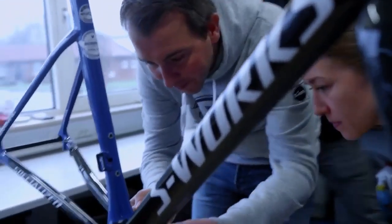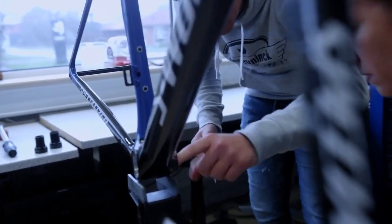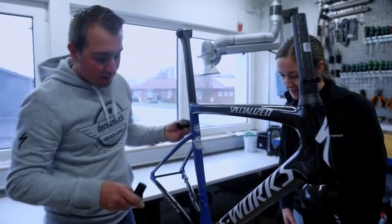Actually, you just put some grease — doesn't matter, just all the way around. Why is that? Otherwise it gets stuck if you need to take it out. Left and right.